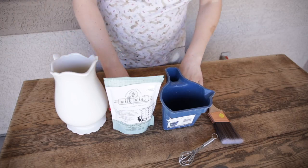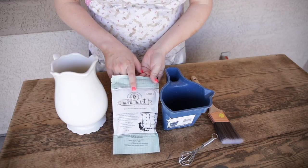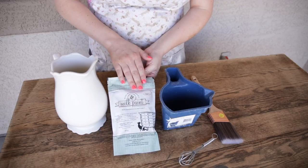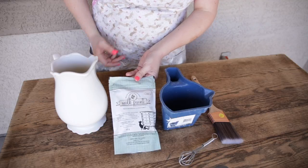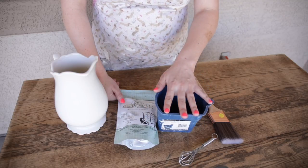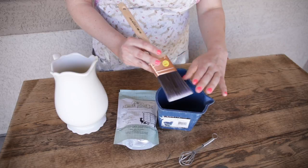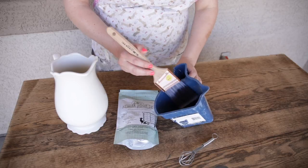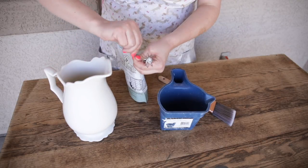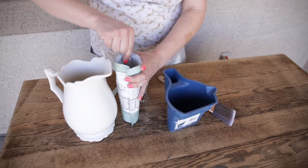First things first is mixing your milk paint. I'm going to be using the color Farmhouse White by Miss Mustard Seed's Milk Paint. I've used her milk paint on countless projects and it is my absolute favorite. We are going to mix it in this paint bowl — I like it because it's a little wider so the bristles won't get caught on the edges. I have a pitcher of clean water and I'll use my 1/4 cup to begin mixing a really small batch.